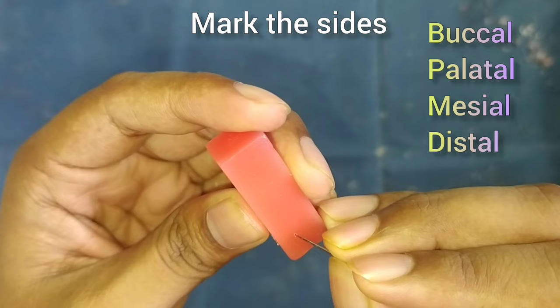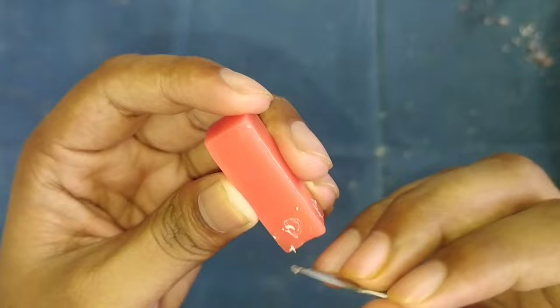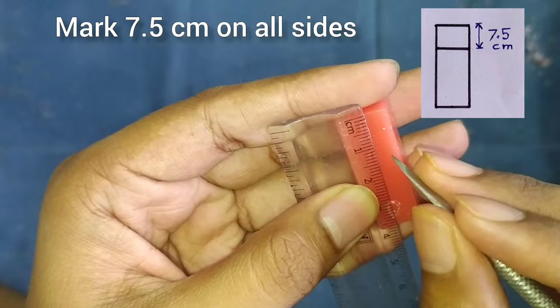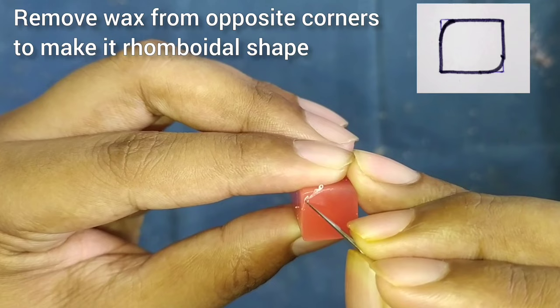First, we will mark the sides — buccal, palatal, mesial, and distal — on all four sides of the block. After this, we will start with the crown. For the crown, we will mark 7.5 centimeters on all four sides.